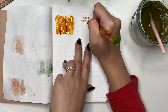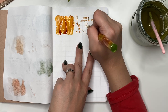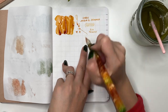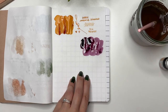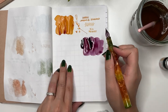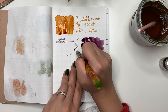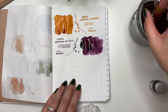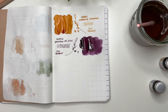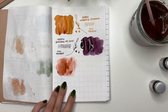Next are all my Herbin inks, which come in different size bottles. I bought some 10ml bottles from Pen Chalet — Ombre de Bourbon is one of those. Next is Poussière de Lune: I originally bought a sample, loved it, but didn't want to commit to a full 30ml bottle, so the 10ml was perfect. It's a gorgeous purple.